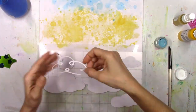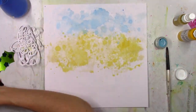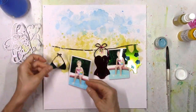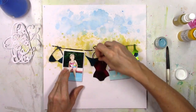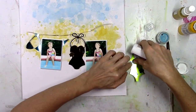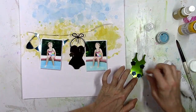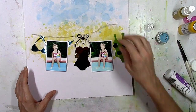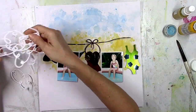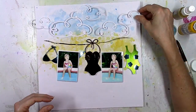I went through my cut files — I knew I wanted some clouds in my sky. This is a cloud cut file from the Cut Shop, and I just cut it on some white cardstock. It's just going to be a design element; I'm not going to add any foil to it. I'm also using a ThermaWeb product called the iCraft Mixed Media Adhesive — it's a super strong liquid glue that I use pretty much for everything on this layout. It dries clear and is very sturdy.